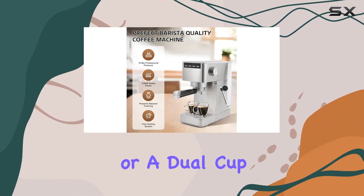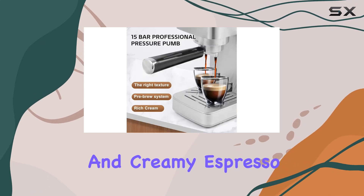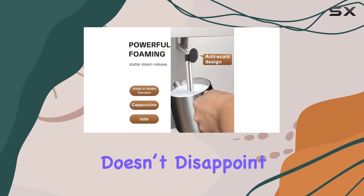Whether you prefer a single or a dual cup, the machine's capability to consistently deliver rich and creamy espresso shots is commendable. Adjustability is another feature where IOSA doesn't disappoint.